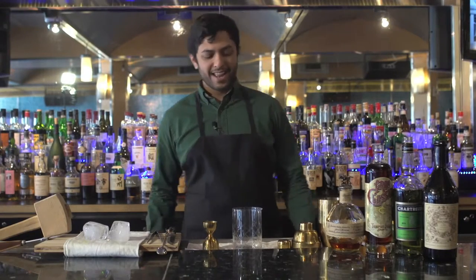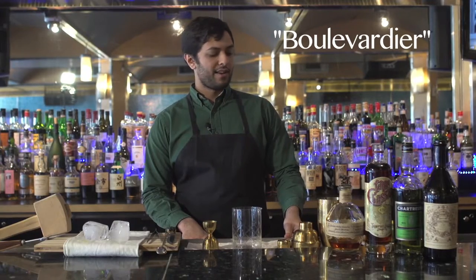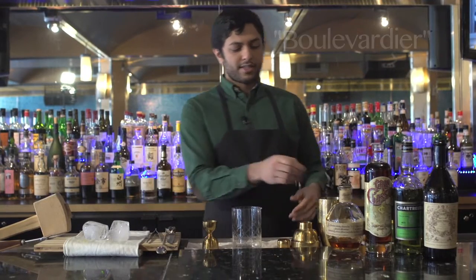This next cocktail is the Boulevardier. It was first made in Harry's New York bar in Paris in 1927. This is our take.